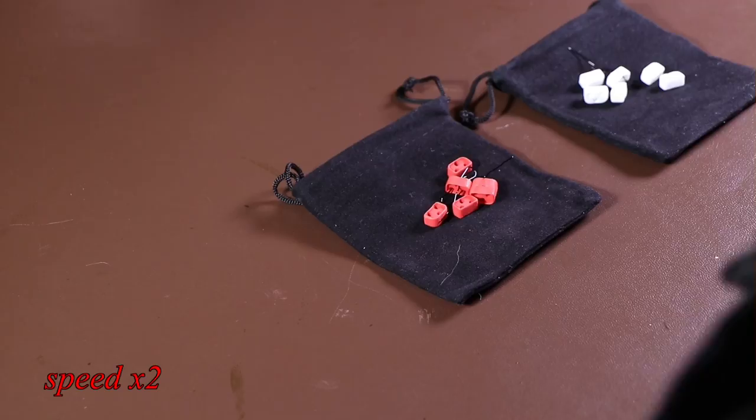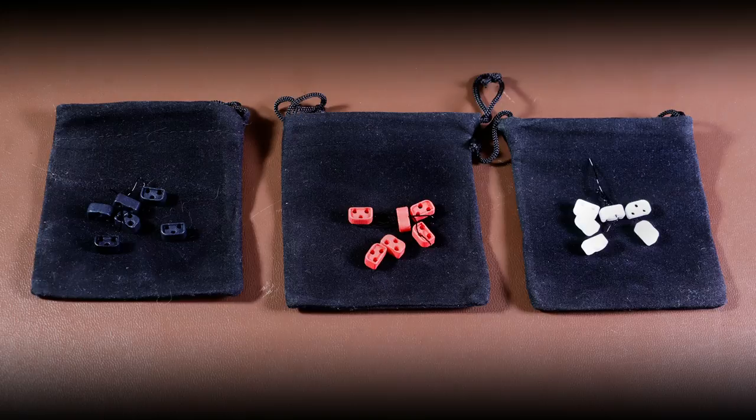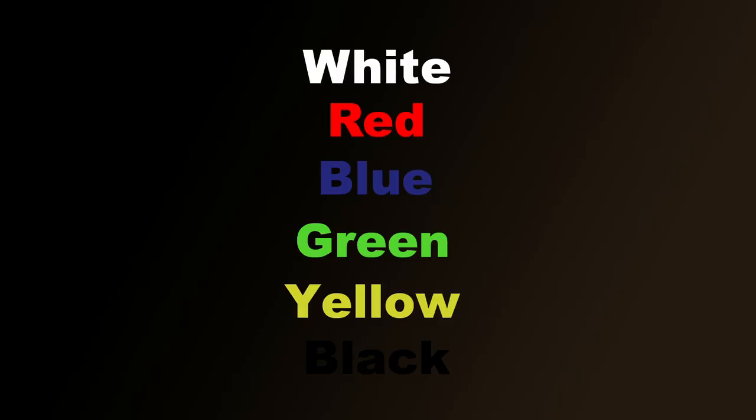I've got three packs of these — the white set, the black set, and the red set, just to demonstrate one of the colours. But they've got multiple colours. And if you get these from eBay, you can actually message them and they'll even mix the colours for you, so that if you've got some favourite colours, or a flag or something, you want to replicate those colours, you can do this on your guitar. I obviously got the boring colours, because I'm an old man.